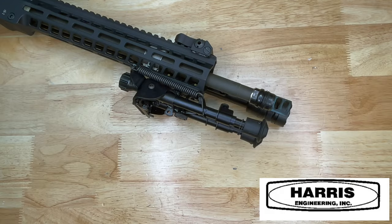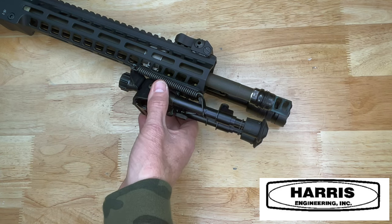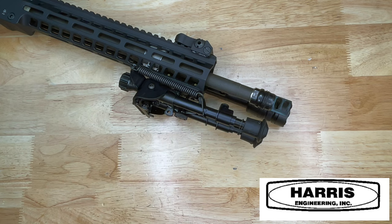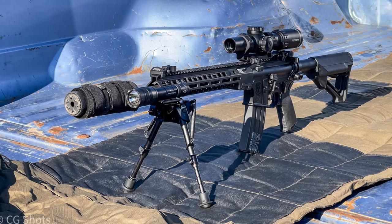The first bipod we're going to look at today comes from Harris, and I believe Harris is the industry standard. These bipods can mount to a sling swivel mount, or you can use different adapters to adapt to a Picatinny rail mount.